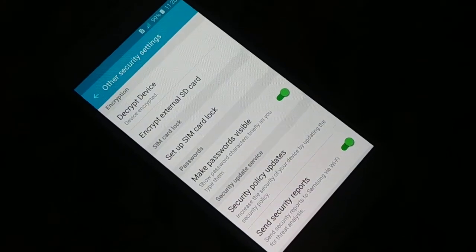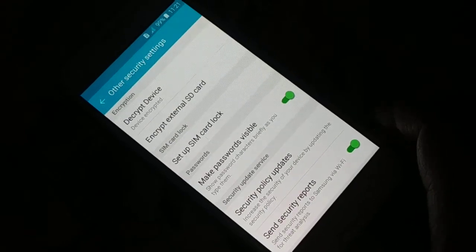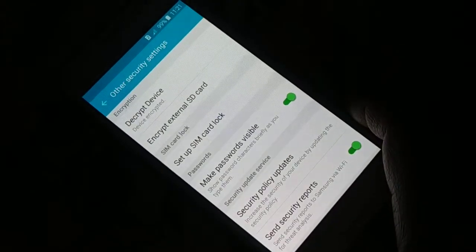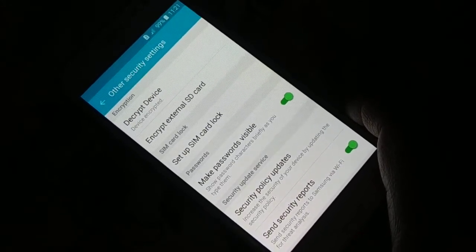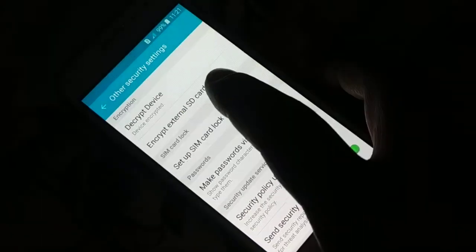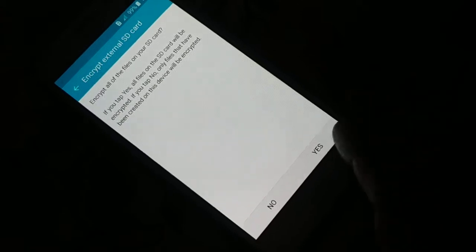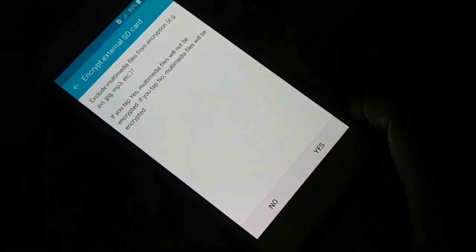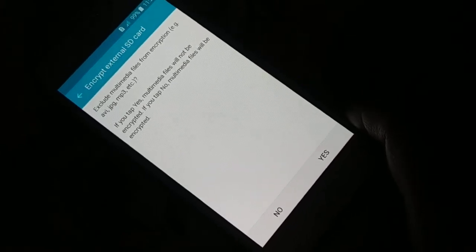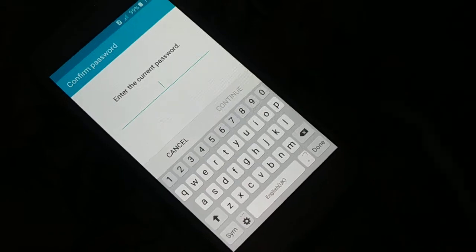Maybe your device does not support it and it's not available. Now, how do you encrypt your SD card? You can see 'Encrypt External SD Card.' If you have an SD card and you want to encrypt it, choose this option and click Enable. Click Yes — read this properly before you continue — and then click Yes again. Read this again properly before you continue, click Yes, then read this and click Continue.